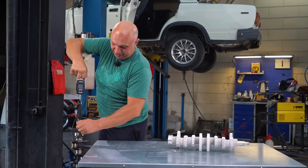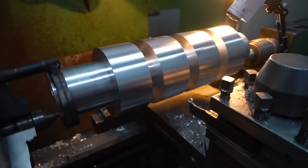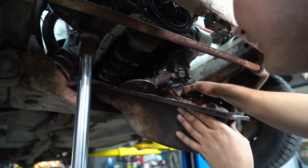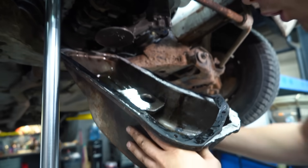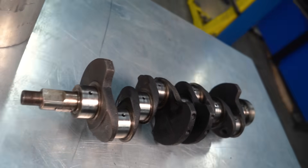And let's see how much this weighs. We make a custom duralumin crankshaft.